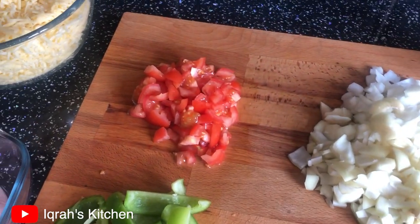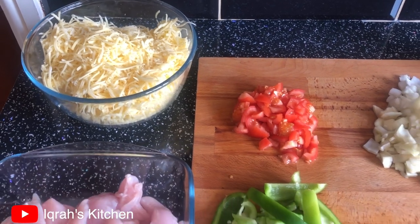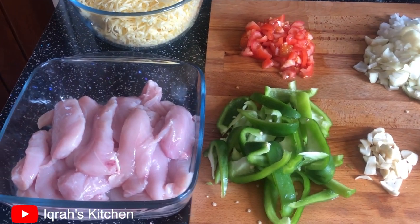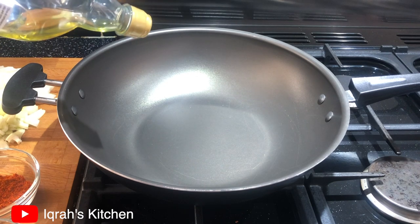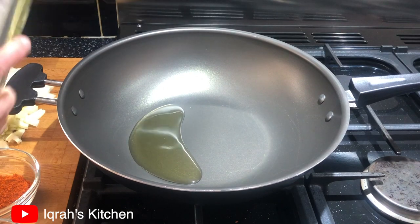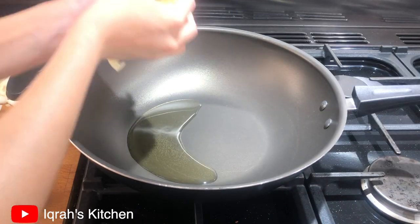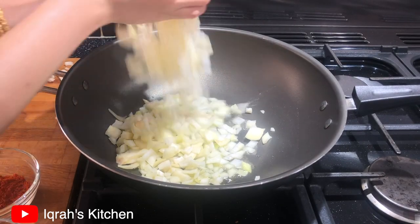You'll also need tomato, cheddar cheese, and chicken breast strips. In a pan on a high flame, add a quarter cup of oil — I'm using olive oil, but use whichever oil you prefer. Add in your onions and cook until they are golden brown.